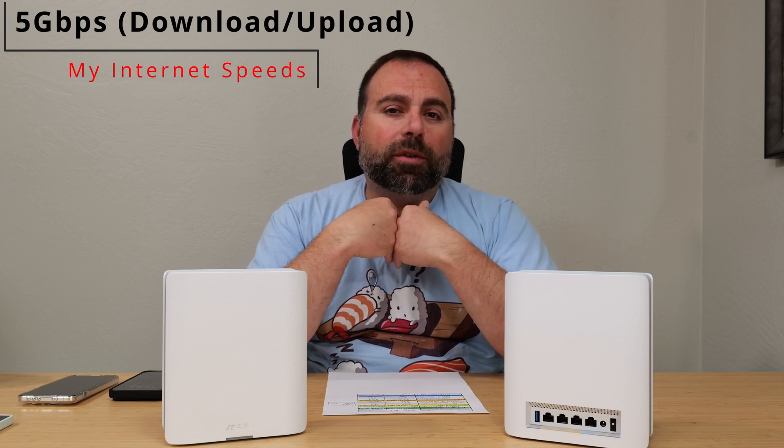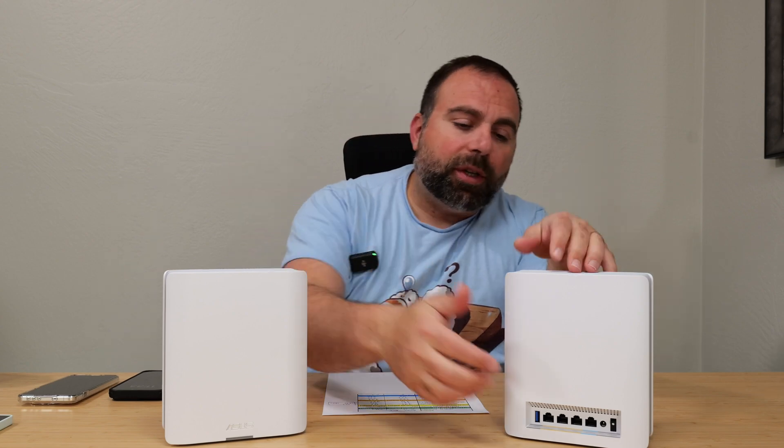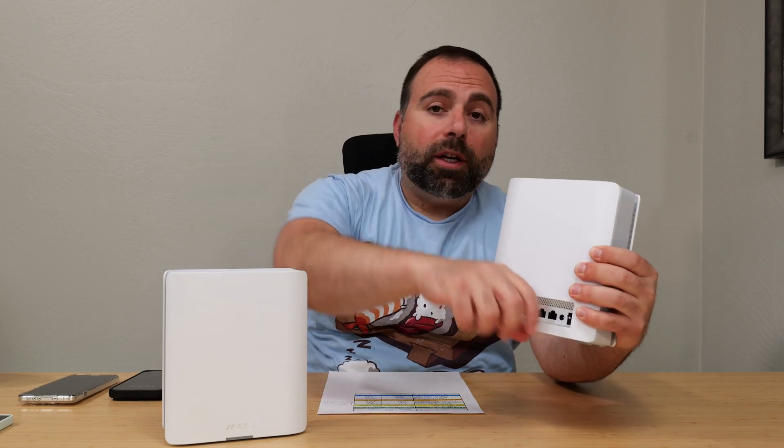Let's start with the internet speed test. When you're accessing the internet, you are limited by your internet speeds — for me, that's 5 gigabits per second upload and download. However, this router is capped to 2.5 gigabit speeds because of the 2.5 gigabit WAN port. So when my internet comes in at 5 gigs, it automatically gets downgraded to 2.5 gigabits. And when I come out of the gigabit LAN port to my computer via Ethernet, I pretty much get just under gigabit speeds on the speed test.